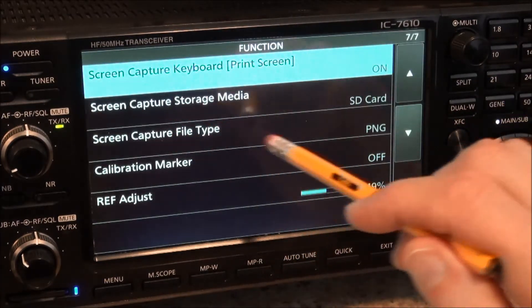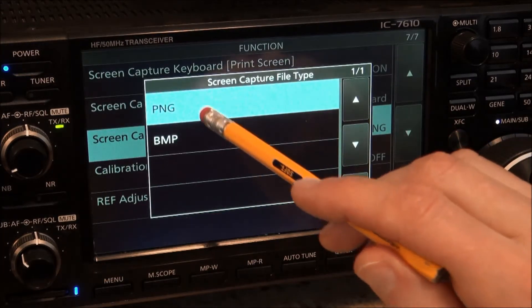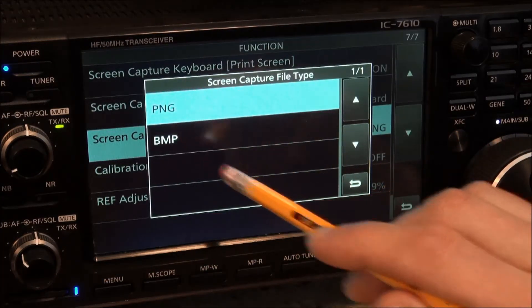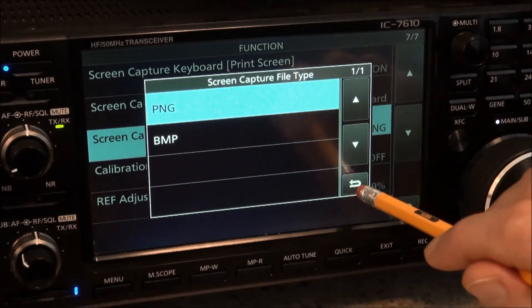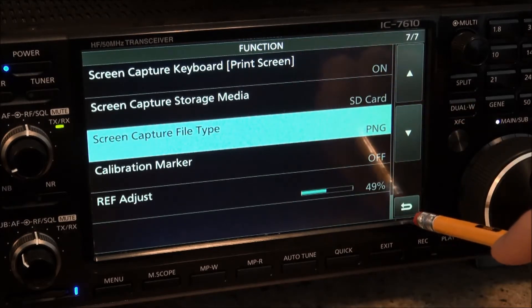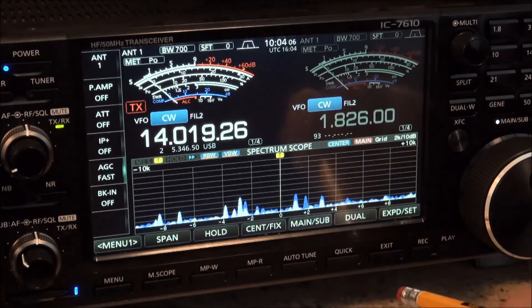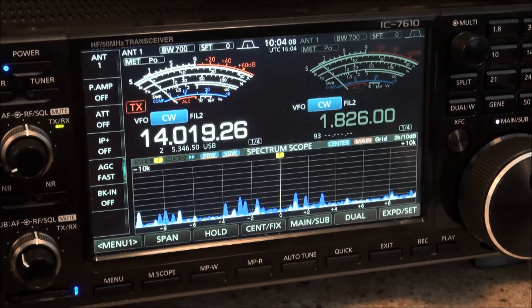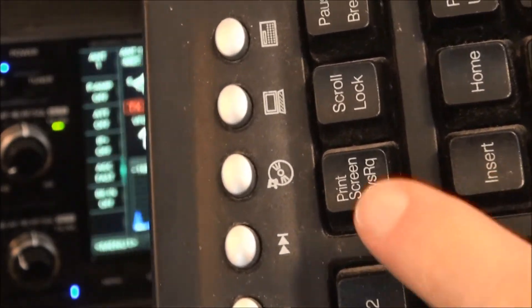The other thing to note is you have a couple of different file types for screen captures: either PNG or bitmap. You can choose either one — I choose PNG, although I don't think it really matters. I have software that will convert either one to JPEG if necessary. Once that's done we can exit out of the menu.